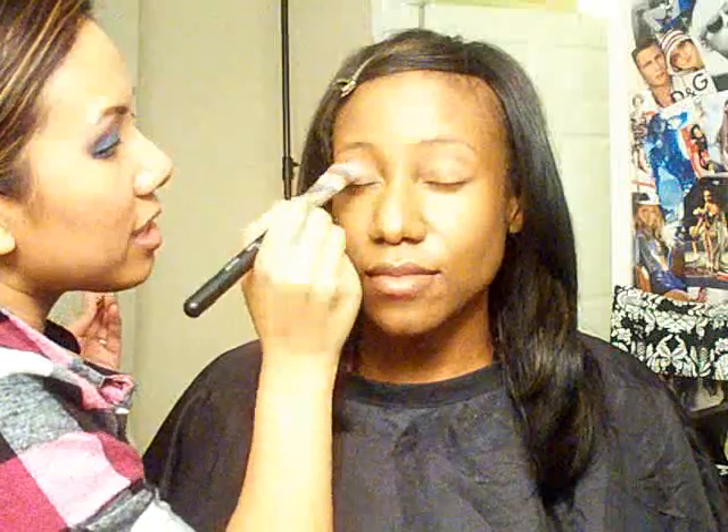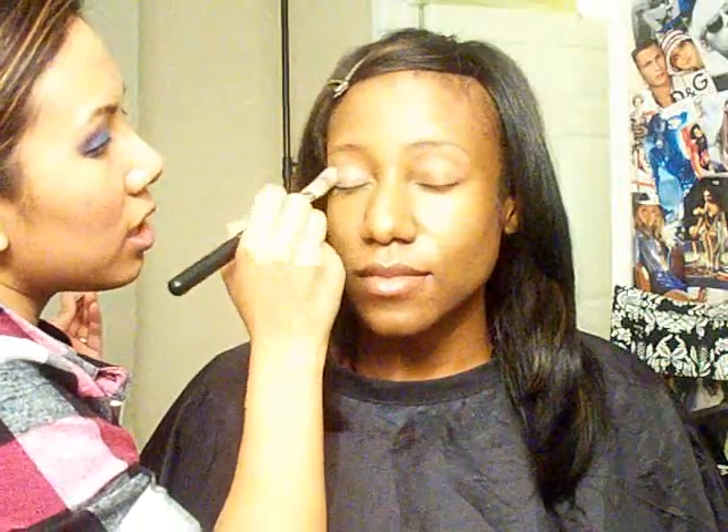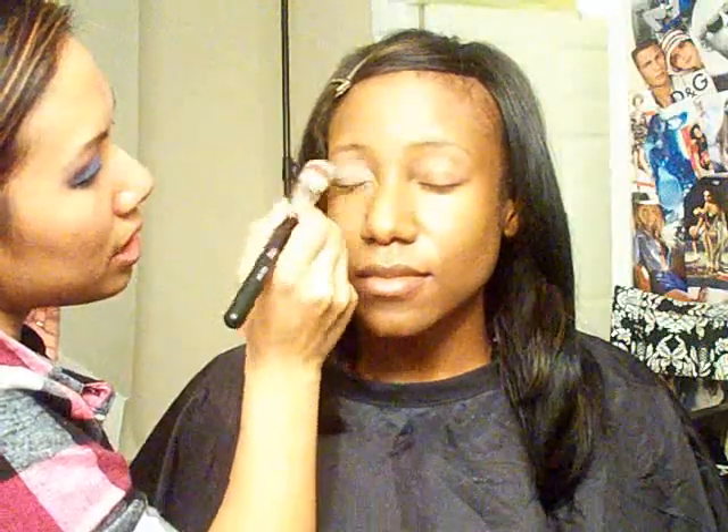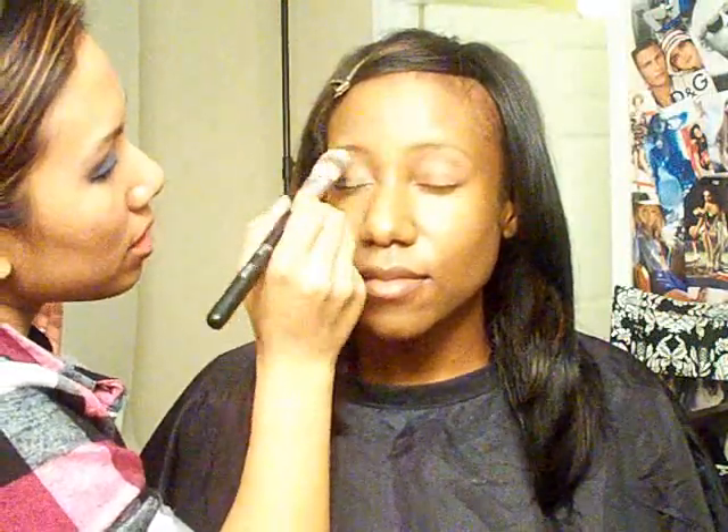We did Urban Decay Primer Potion to control the oil so her eyelids are matte, and now we're going to do Soft Ochre paint pot. This is going to act as a color base — as opposed to an oil control — and it's lightening up her lid for the eyeshadows. Now her lids are nice and primed, so we're going to go to the shadow.